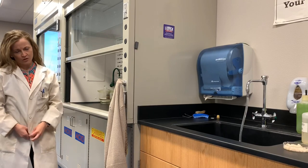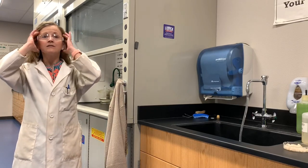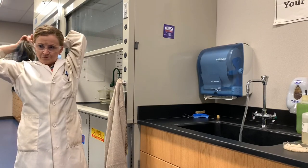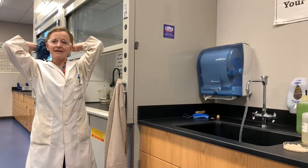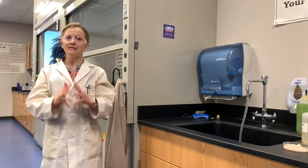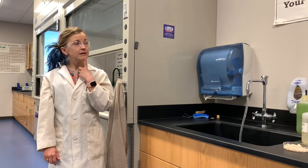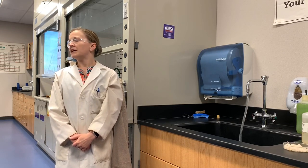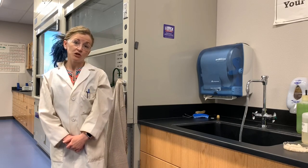Would you be mine? Could you be mine? Won't you be my lab mate? Won't you please? Won't you please be my lab mate? Welcome to the laboratory, lab mate.